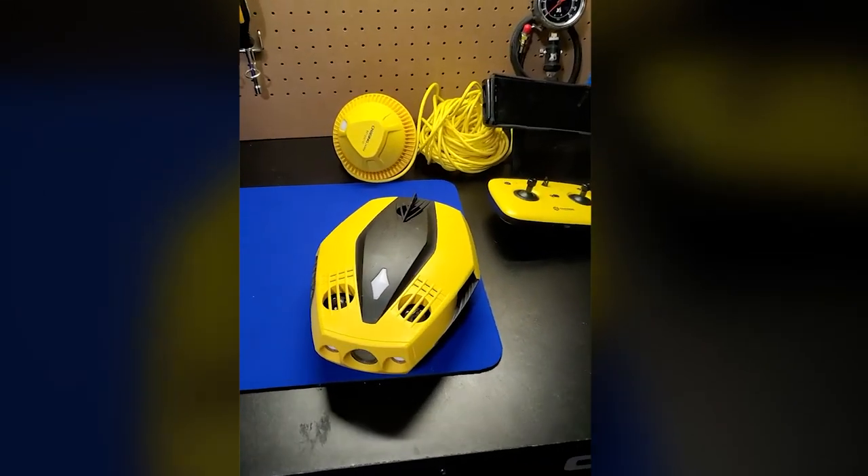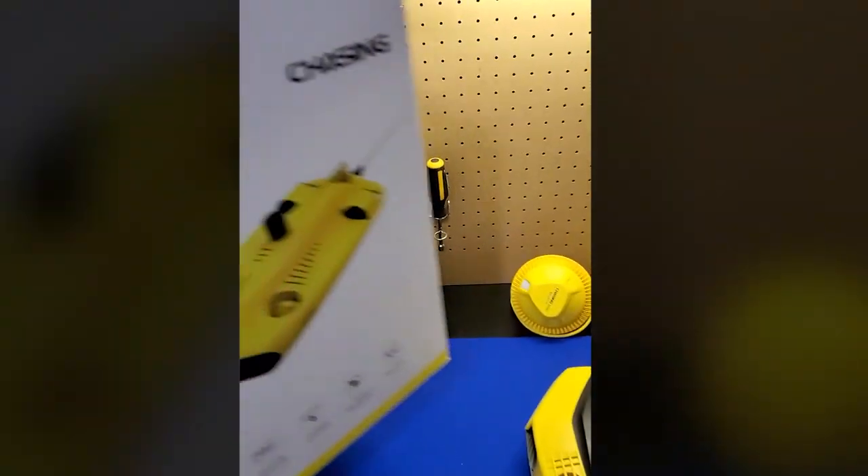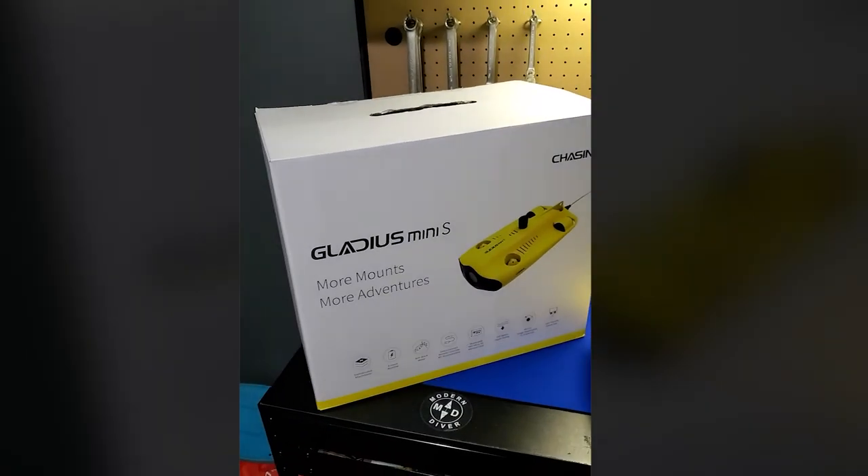The Chasing Dory is a pretty cool drone, but make sure you guys are following along, because soon we're going to be taking a look at its bigger brother, the Gladys Mini S.